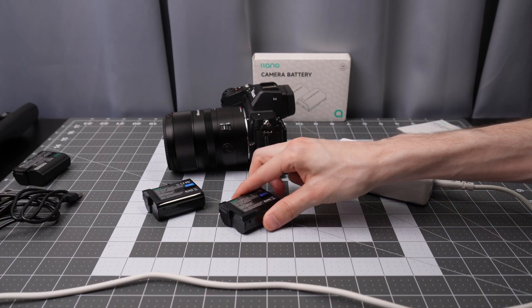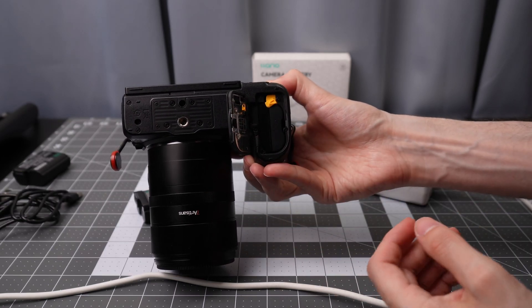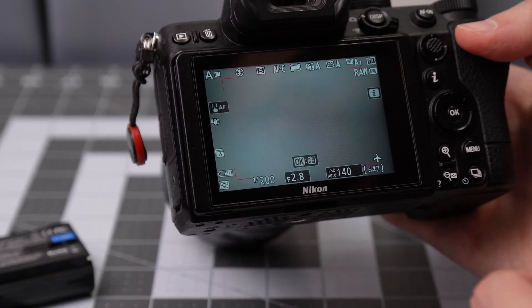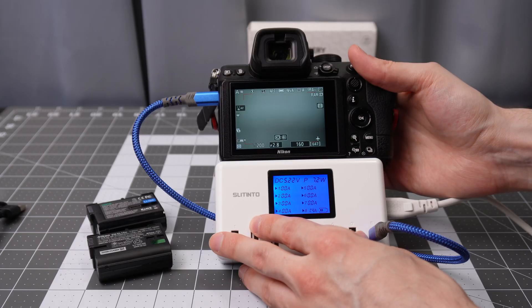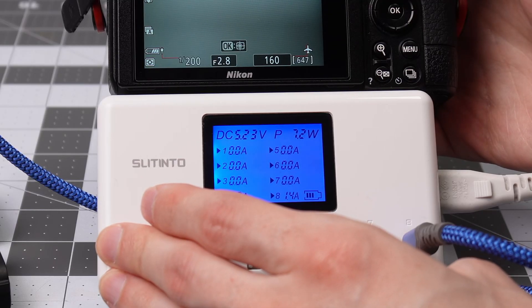Now trying the built-in charging in the camera to see if that works. The battery goes into the camera very easily with no issues with the fit. With one of the Lino batteries in the camera, the battery indicator shows half charge, meaning it is reporting state of charge to the camera — that's good. It's pulling about 1.4 amps, 7.2 watts through the Z5 with the Lino battery inside, so it is charging.